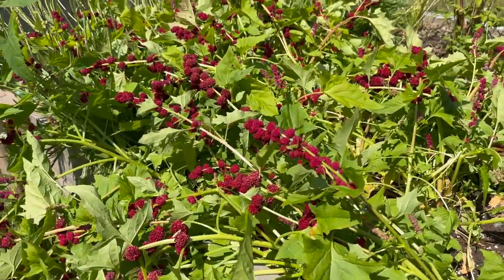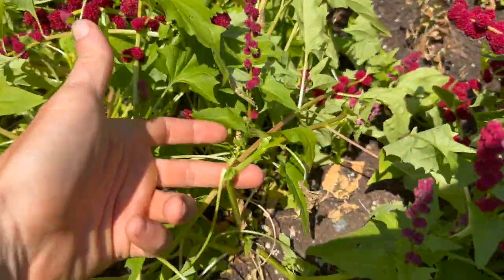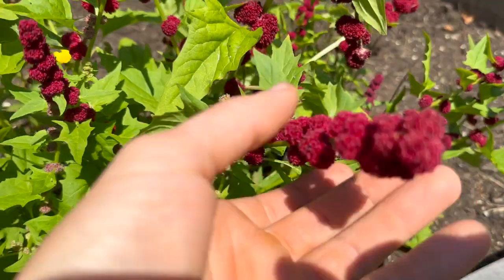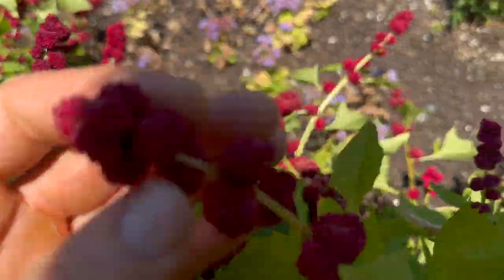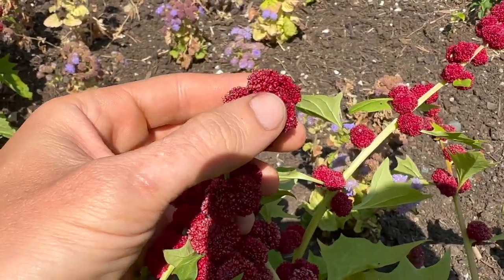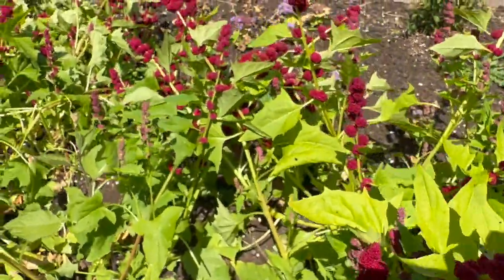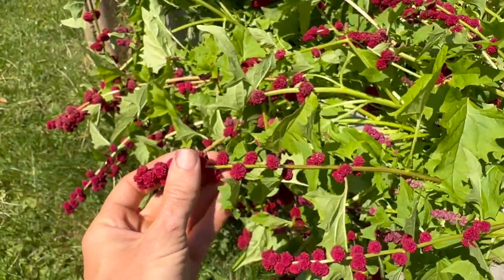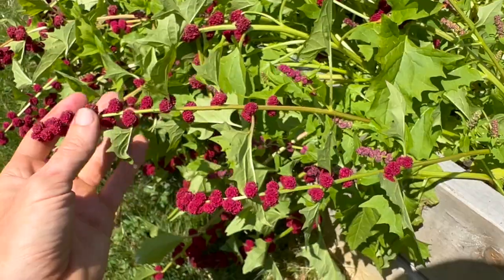Basically, you'll know it's time to harvest when they're so heavy that everything just falls over. Stems are bending and breaking. The buds here are just really heavy, nice and dark. And when you brush your finger against it, it just bursts with juice. So what I'm going to do with these is cut them all off.